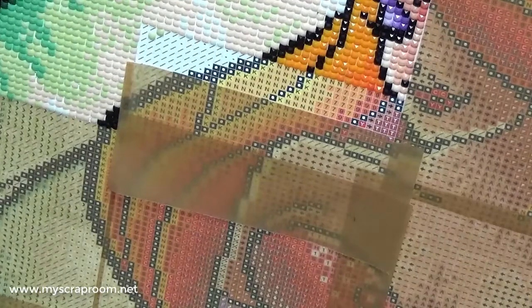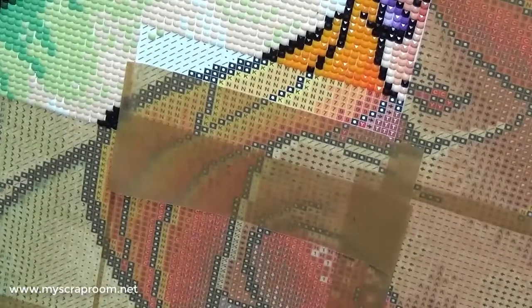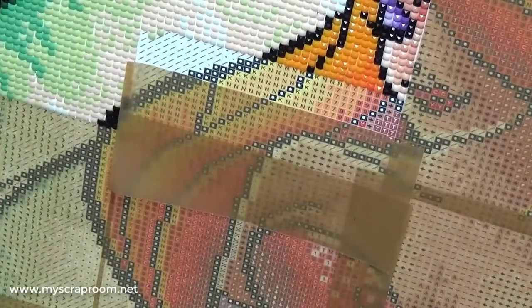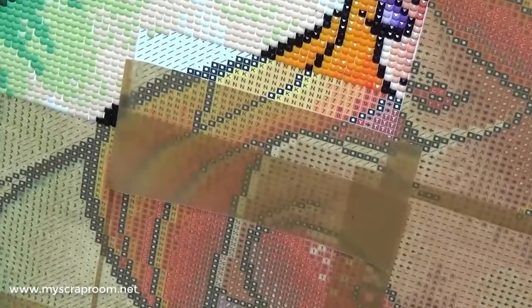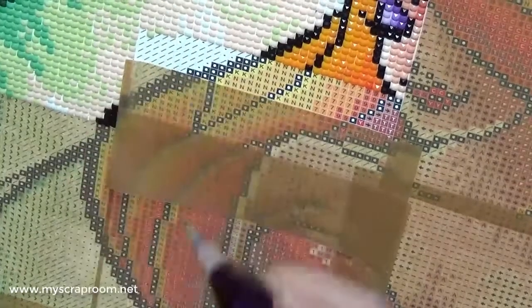So this next color that I'm working on is 948. The two drills that I just placed were 772. And we just started getting into the fun part of this painting where it's more than just greens — more like a flesh tone or a peachy apricot color.